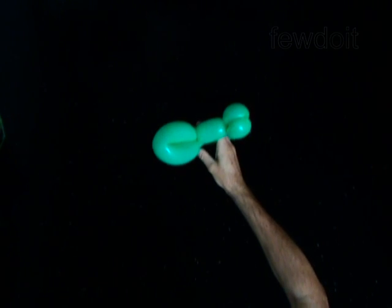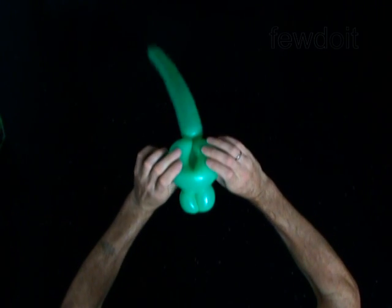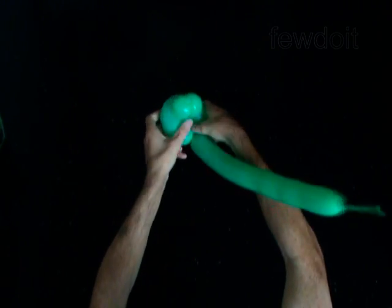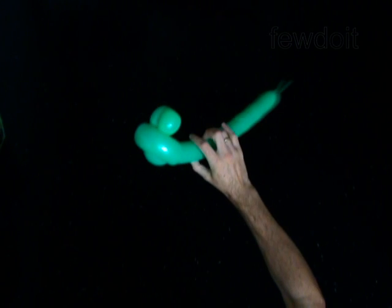Force and fix the third bubble in the loop of the fourth bubble. The eyes bubbles stay on one side of the loop and the third bubble protrudes on the other side of the loop. You have made the head.